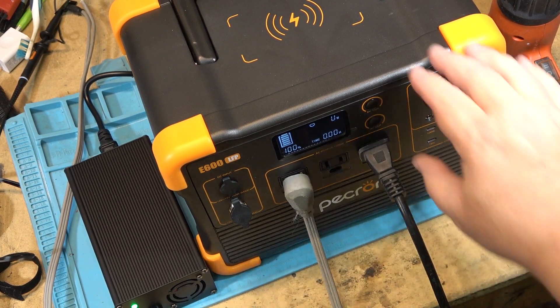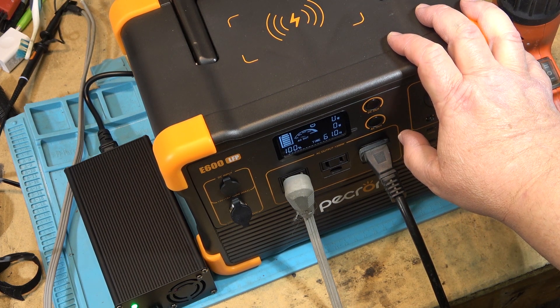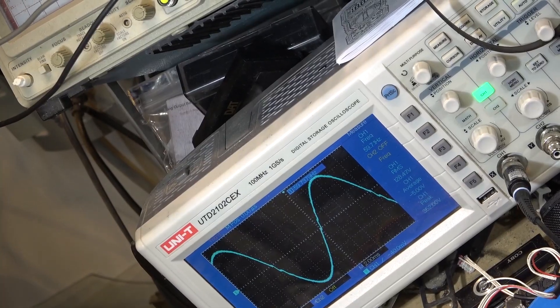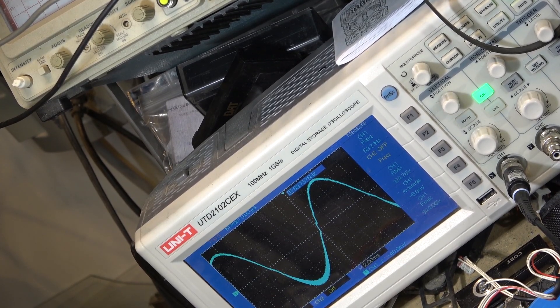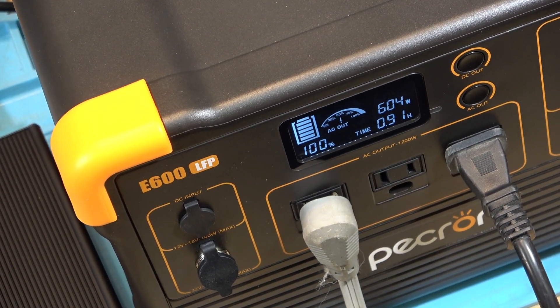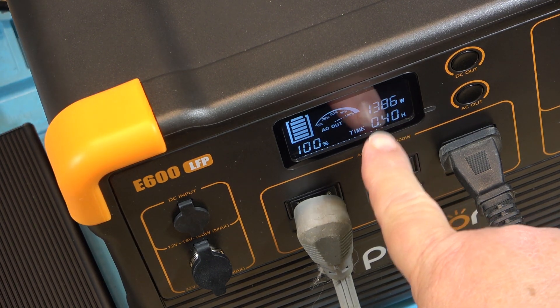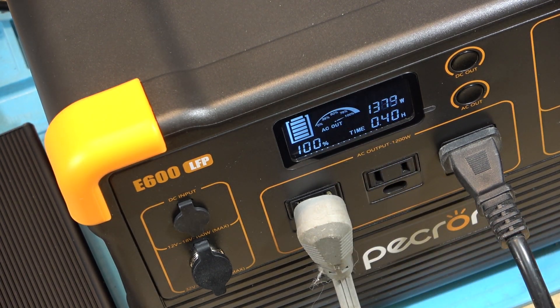I'm going to unplug the charger and turn on the AC. We'll take a look at the waveform. I've put on a 600-watt load according to the meter — it's giving me 90 minutes of run time. Let's crank it to full power. We're now at 1386 watts, with about 40 minutes or so of run time. Starting the timer.